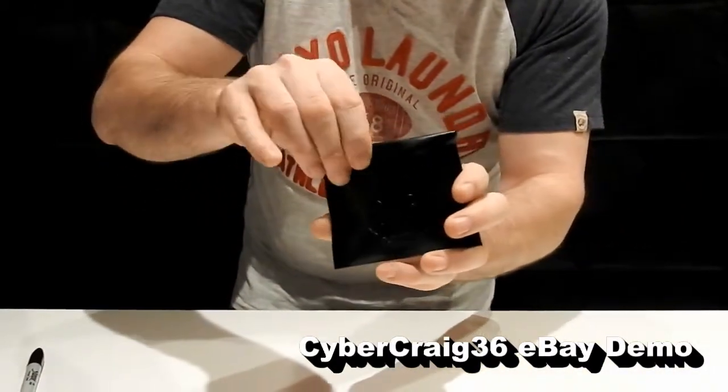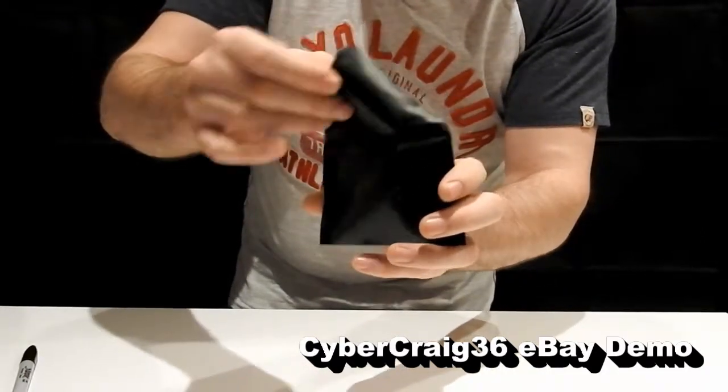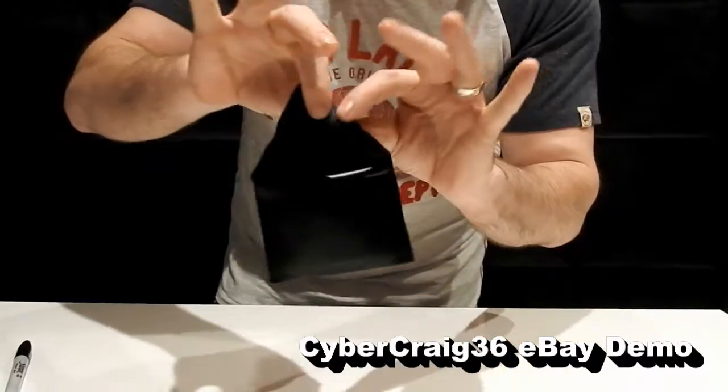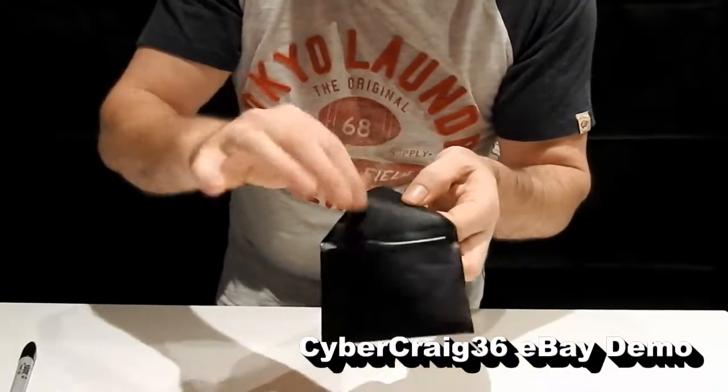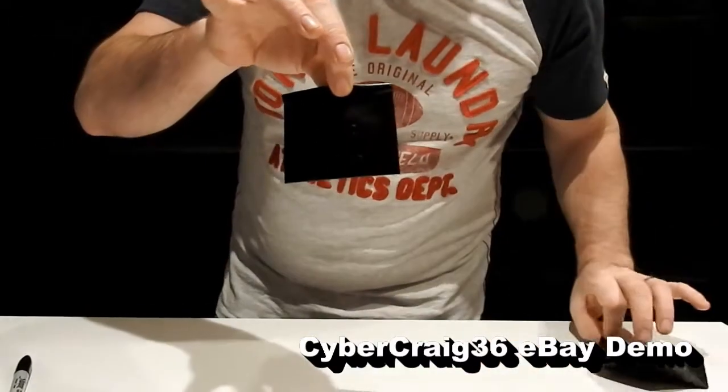And you open the wallet. Inside the wallet — doing this at the fingertips — is another wallet.